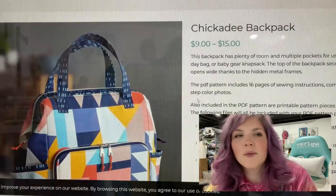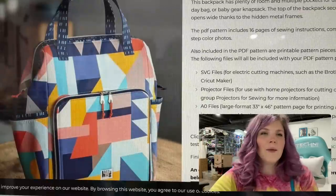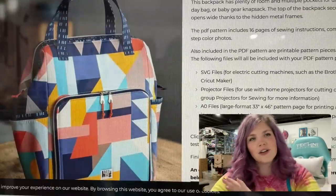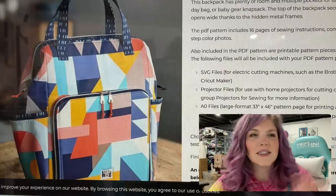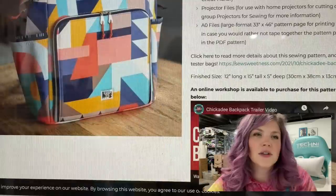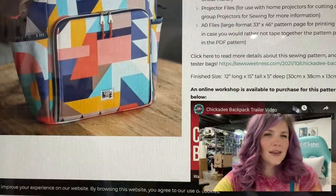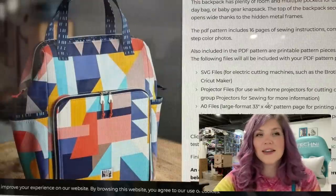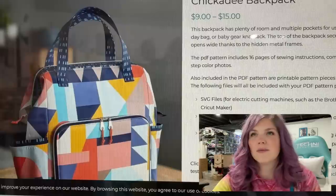It's So Sweetness. We have the Chickadee Backpack, which I have seen so many people make. It reminds me of like the Day Tripper and the Teddy Backpack that are already out there as far as like a diaper bag situation. But this front pocket is really cool. I love how wide it opens and the shape is just really satisfying. So this is definitely one I would love to make at some point.